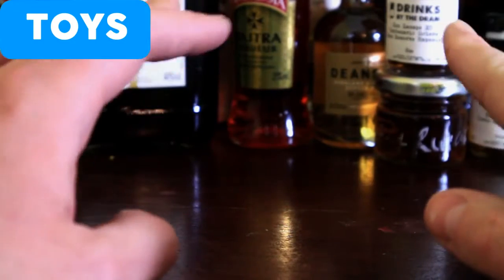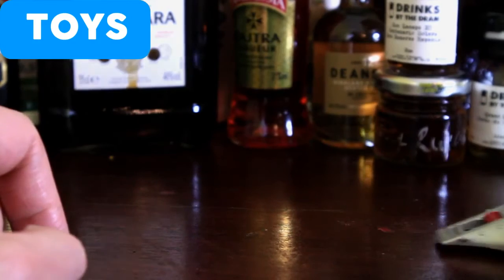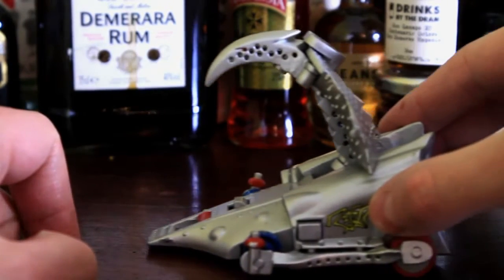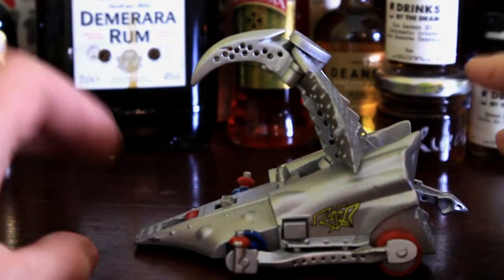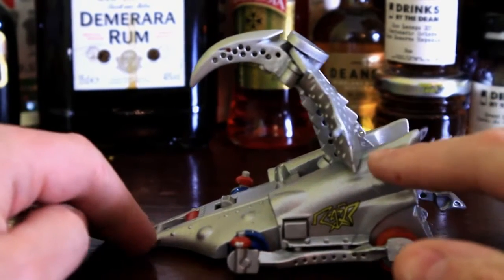All right ladies, stop your screaming, I can hear you already. Here it comes. There he is. Today's Robot Wars review of the toy will be of Razer.